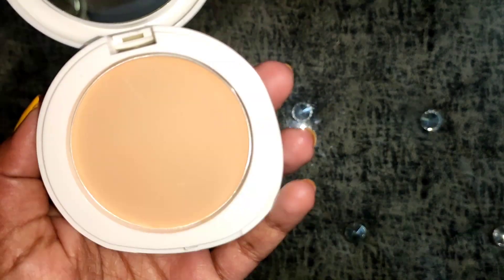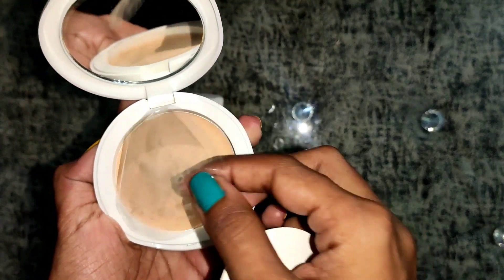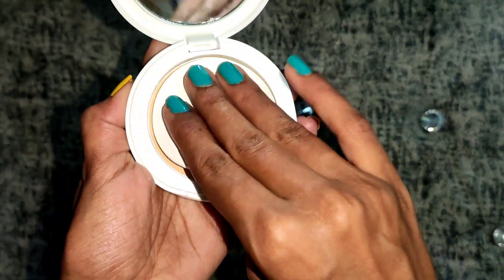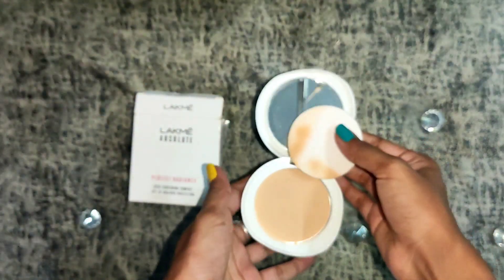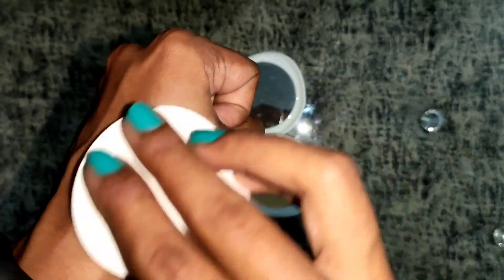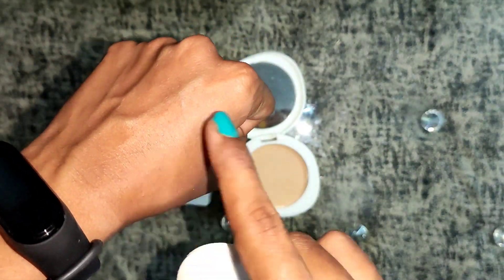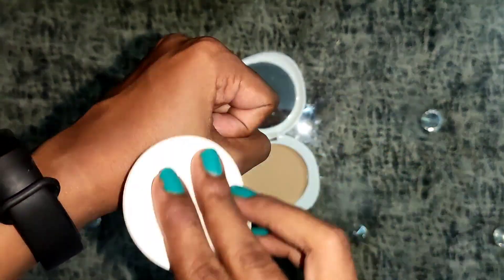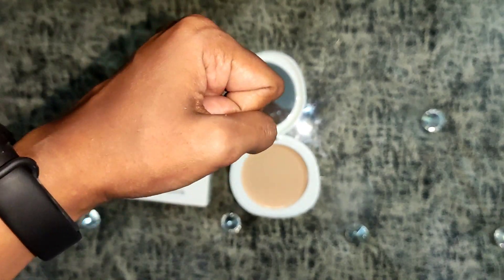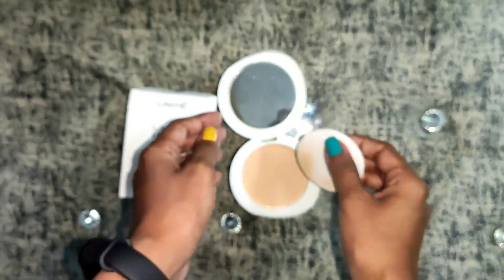This is the polythene cover and this is the Ivory Fair shade 01. It contains Vitamin B3, which is proven to lighten the skin. As you can see, it blends very easily and flawlessly into your skin within seconds, giving it a fair and illuminated look.